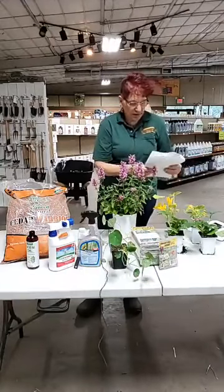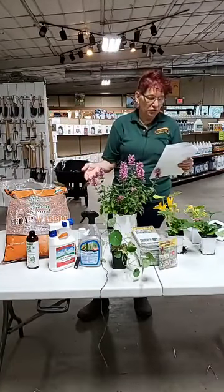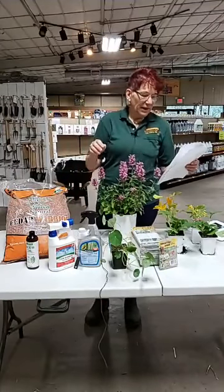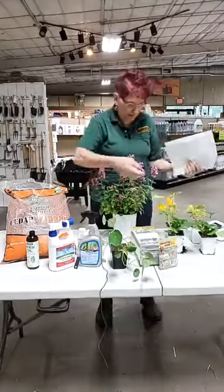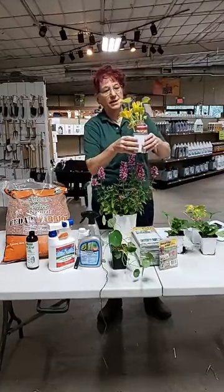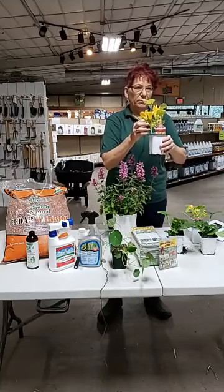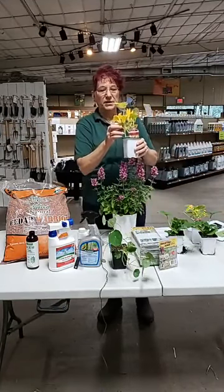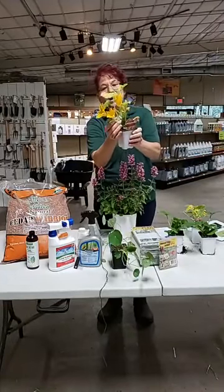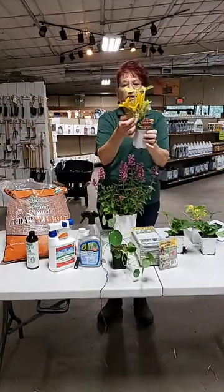The vine borers are the larva of the moth. The fancy name for the moth is Melita cucurbitae. The adult female comes to the plant - the yellow flowers are what initially attracts them. If they haven't already found your yard by other means, they'll be flying around looking for this flower. When they find it, they lay eggs at the base of the stem, one egg at a time on each stem. So they don't lay as many eggs as squash bugs do.